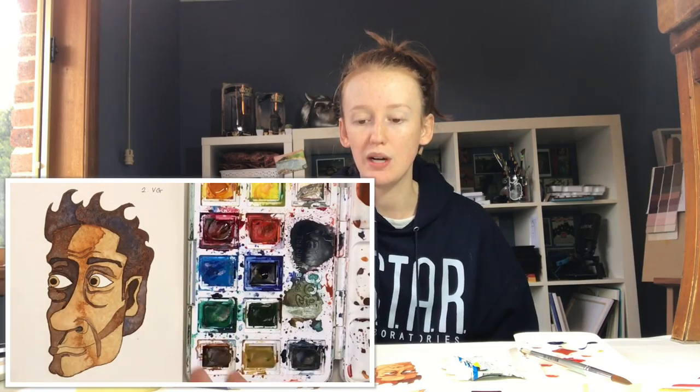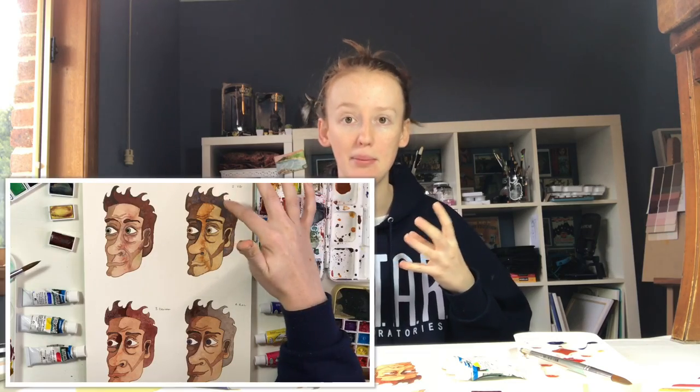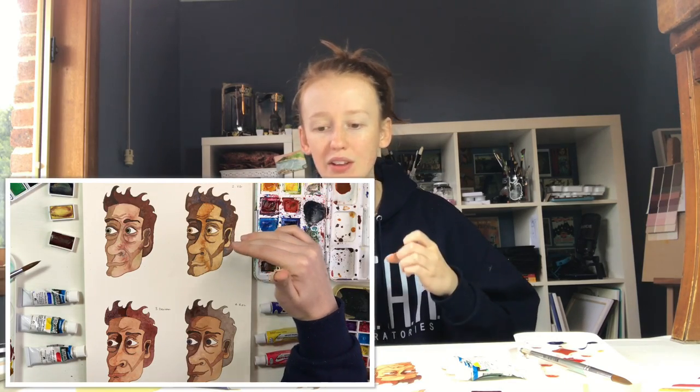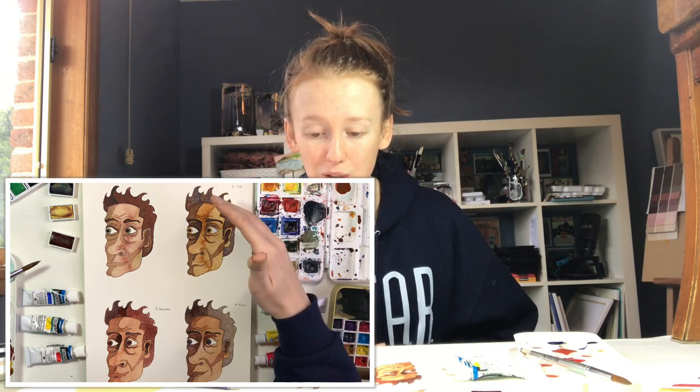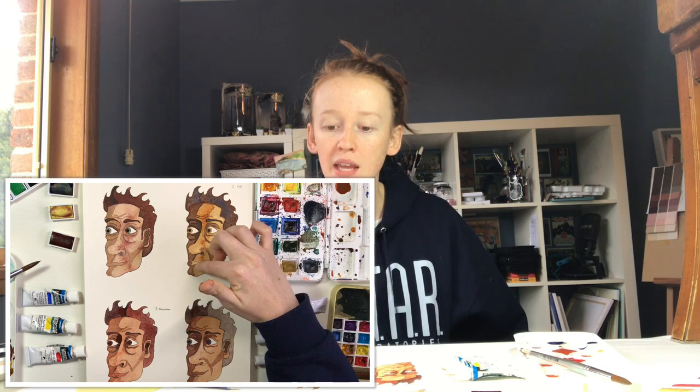Moving on to the Van Gogh paints, you did see a lot of cool granulation effects there as well, especially in the hair. When I was laying down the hair initially it was going to be this dark purpley-brown colour and these blue tones just kind of shot through, which was really cool to see. You also get that in the shadows on his face. With the skin, it may have something to do with the amount of water I used, but it was a very thick vibrant colour.